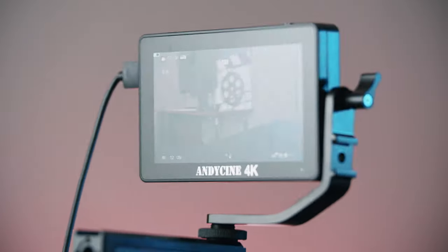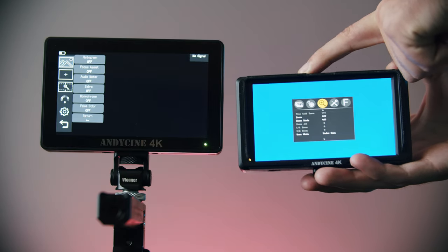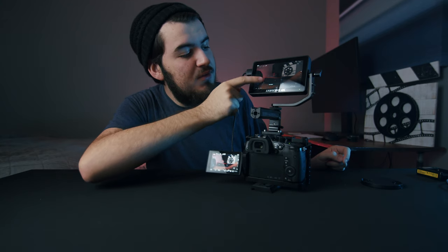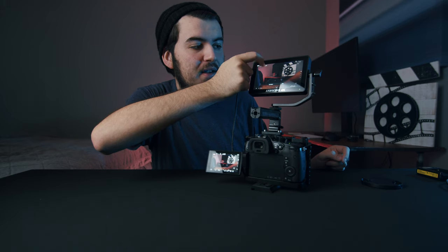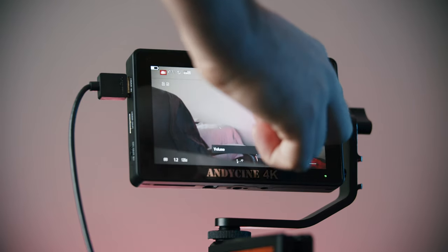And there we go. So unlike the A6 Lite, this has an entirely different layout. On the left side, if we swipe down, we can dim or brighten the screen — which is huge. And on the right, we can control volume. Now, if you're not a big fan of touchscreen and you don't want to get smudges, this scroll wheel is actually pretty nice too.